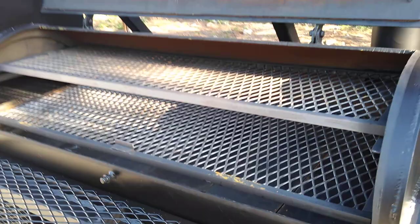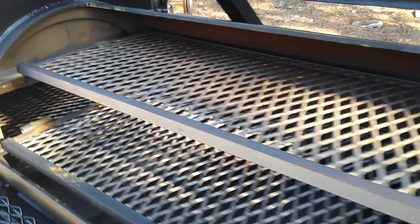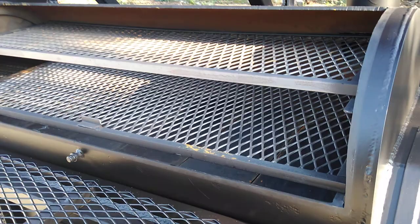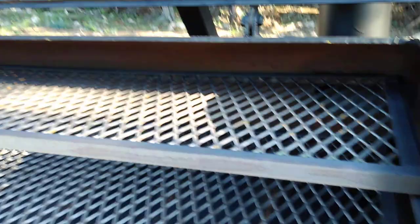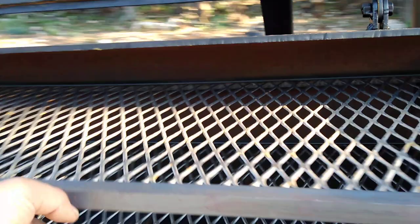We've got the extra wide upper meat rack on this pit. I've always liked the short upper meat rack, but we changed our lid brace design for a much lower profile. It allows us to have this larger upper meat rack while maintaining the shape of this lid. We get the lid trimmed down super flush.